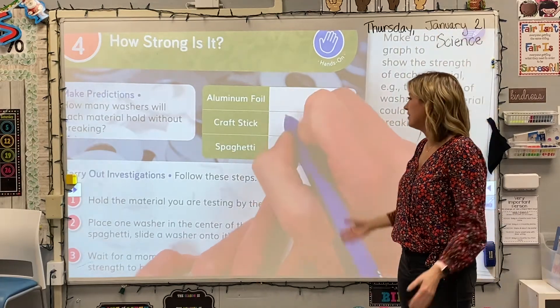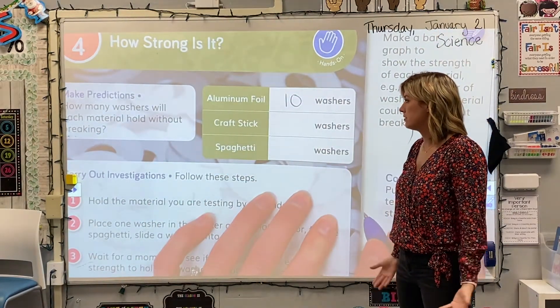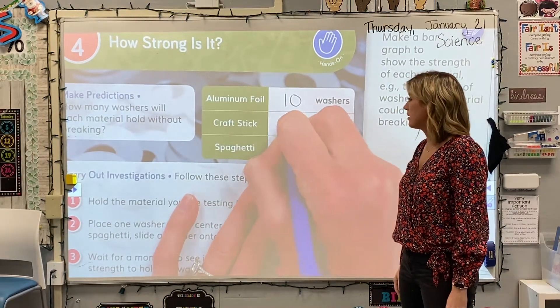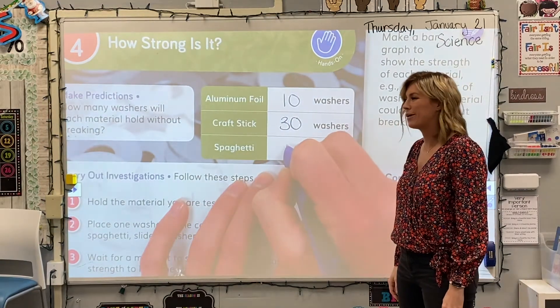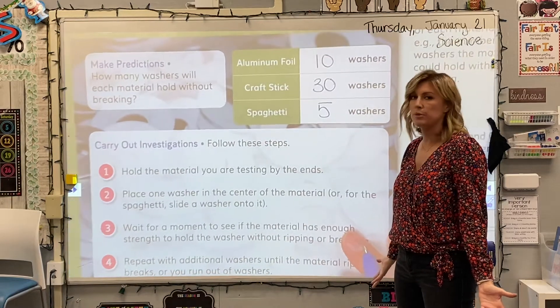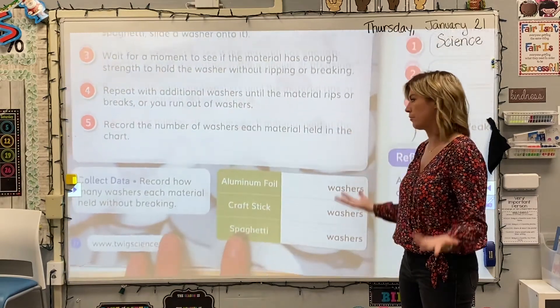Ten? How many do you think the craft stick can hold before it breaks? Thirty. And then what about spaghetti? I would say like five — I feel like the spaghetti is pretty weak, it won't be able to hold very many. And a prediction is just that. It doesn't mean you have to be right or that anything bad is going to happen if you're wrong. It's okay if we get them wrong.